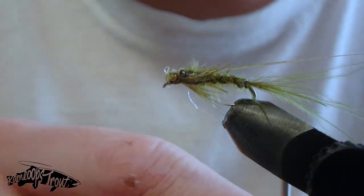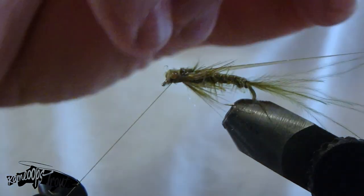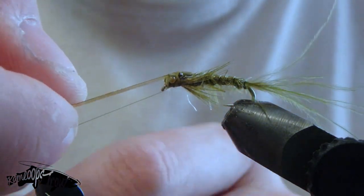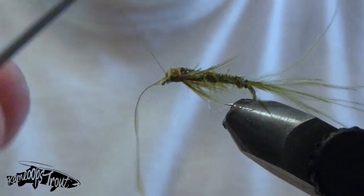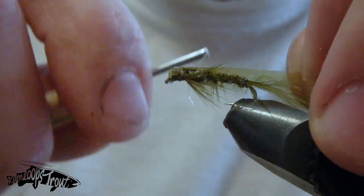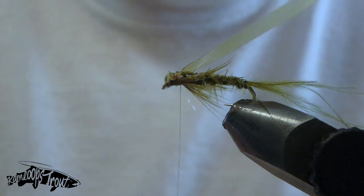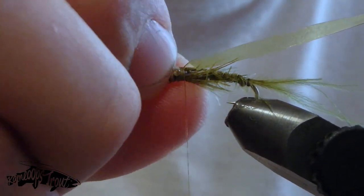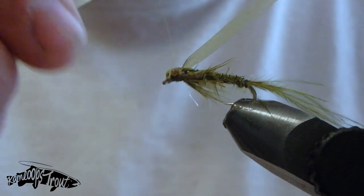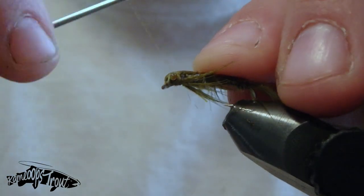Finally, we're going to do the same process with our scudback material. Grab the scudback, pull forward, secure it in front of the eyes behind the hook eyelet. I like to secure it well — pull up, go underneath, over top, underneath — make sure it's being held in nice and strong. Then pull back and secure in behind those mono eyes, making sure it's nice and strong and everything looks right. If not, you can always go back and adjust the size of the head appropriately.